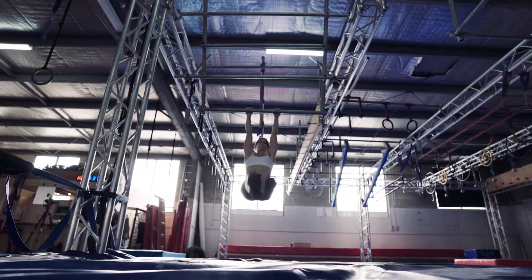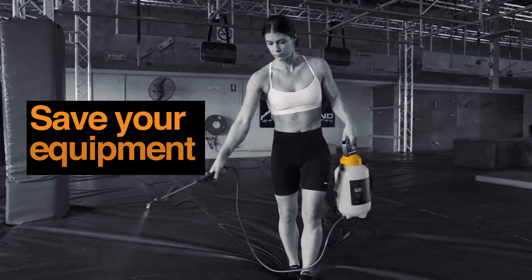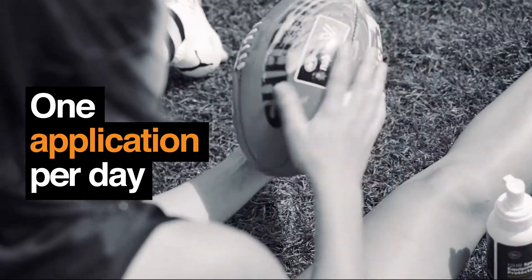In lots of gyms, there's a lot of large mats and surface areas. So it's great that GearLock has a pump where you can spray really quickly, really easily. Put a few pumps on the ball and just rub it in and wait for it to dry. Nice and easy.